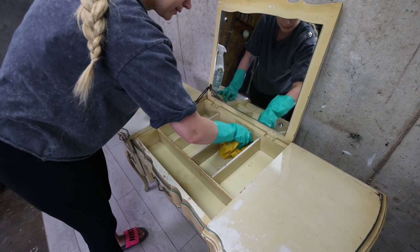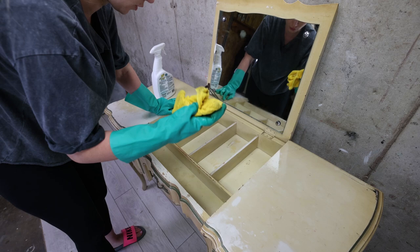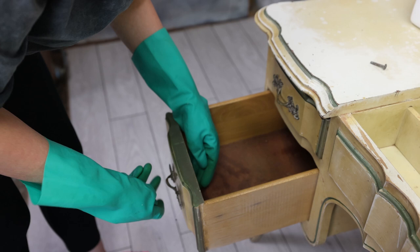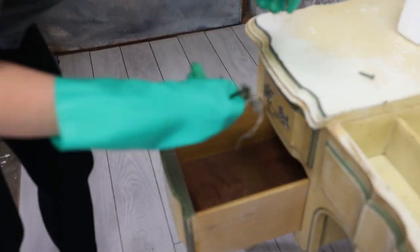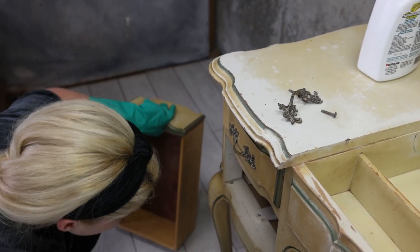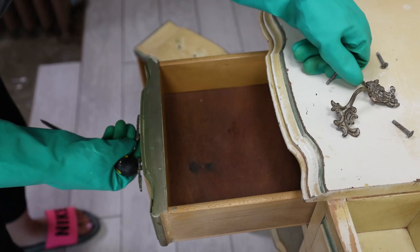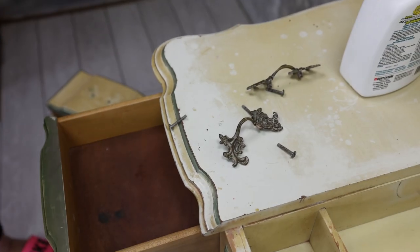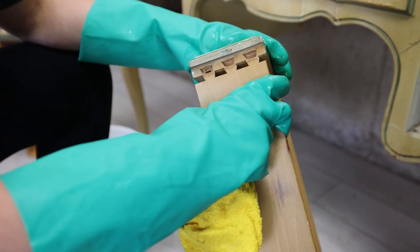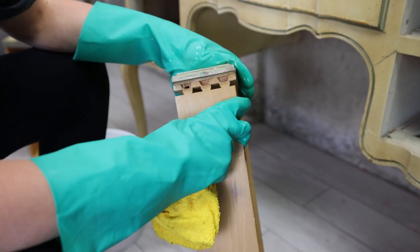This is so bad. I will have to paint this inside as well because this is in horrible shape — I don't think this was ever cleaned. I just realized that this door has to be glued because it's falling apart, but that's an easy fix. That's not a big problem.